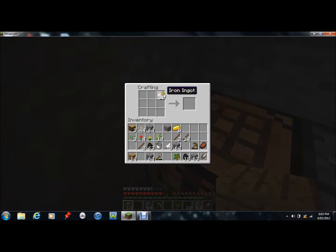And next we're going to make a helmet. So we go across, across, across, down, down — there you have it, there's a helmet.